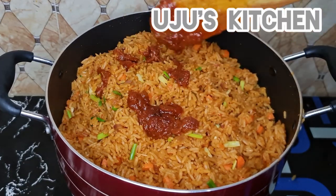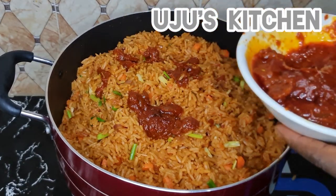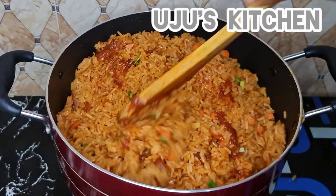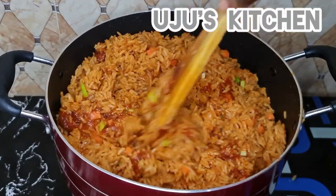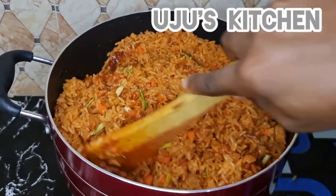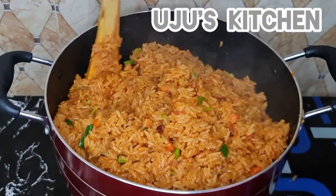Lastly, I like to add some nicely chopped spring onion and carrots so it doesn't look like we are eating only carbohydrate. Remember the sauce we scooped out earlier? We're going to add some of that back in now.